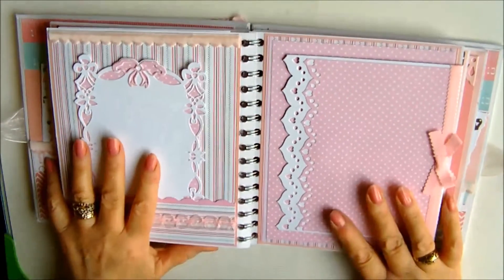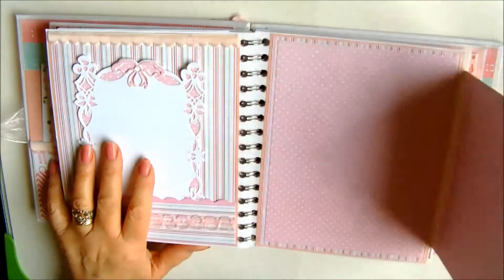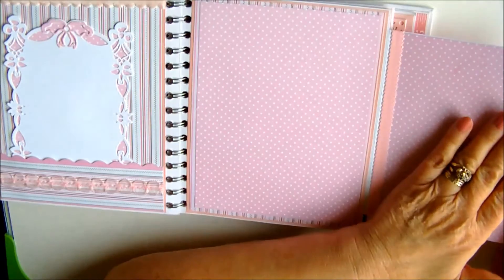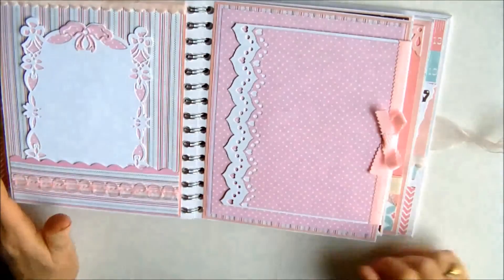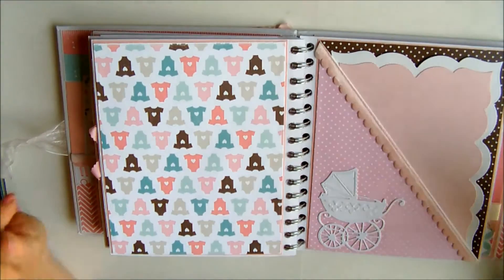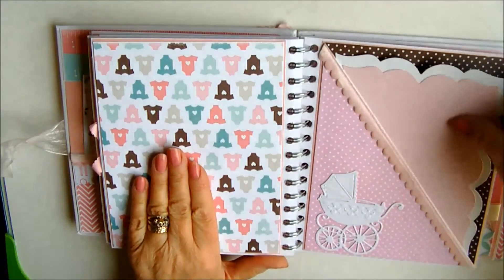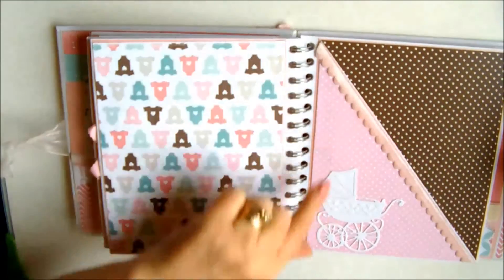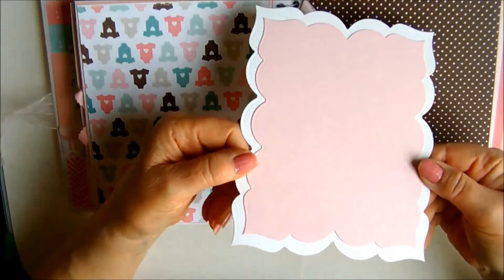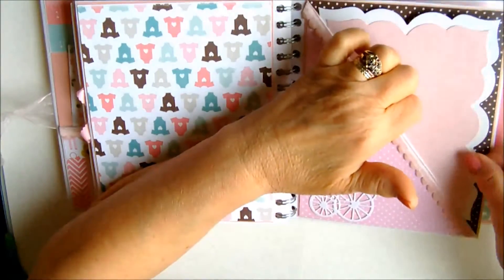Moving across we have a pocket page with a fold-out and pretty pink ribbon trim — this literally just folds out for a large photograph, maybe a smaller photograph or some journaling, and it closes magnetically. These two pages I've kept quite plain, again for a larger photograph and a side pocket with the contrasting polka dots and the little pram die cut, and a very simple large photo mount just slips in there.